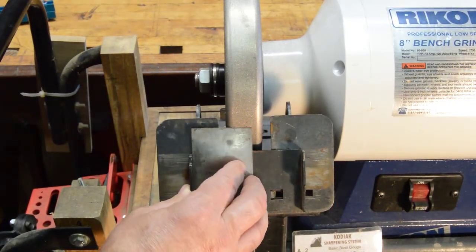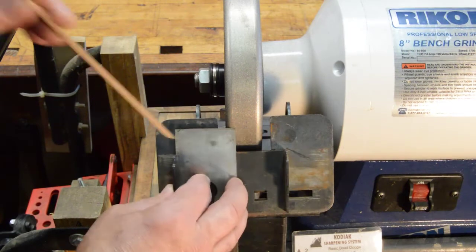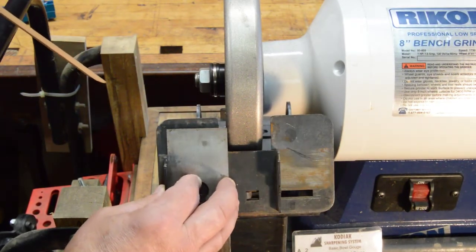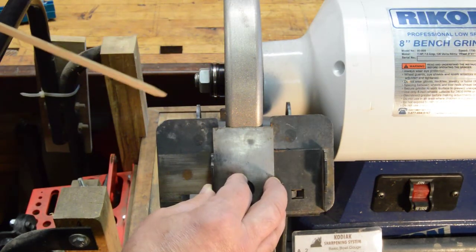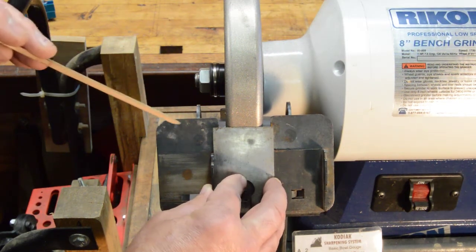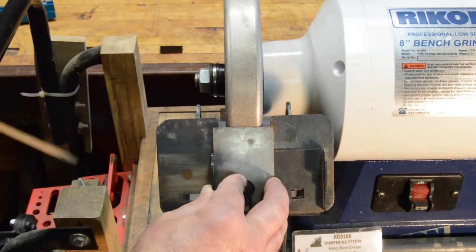Then secondly, you are of course intended to hold the blade in there with your hand — there's no mechanical hold-down associated with it. I found that especially when you had to move it back and forth, that created just inconsistent results — I was ending up not getting smooth, even, continuous sharpening all the way across the bevel. So there you have it. I love everything about this, but that is a problem.